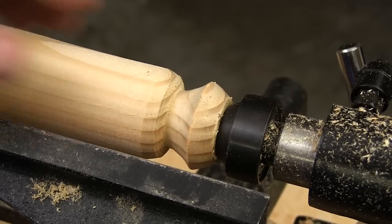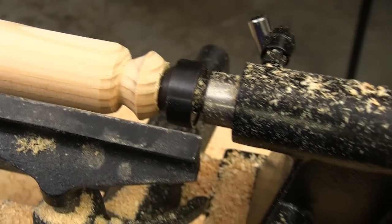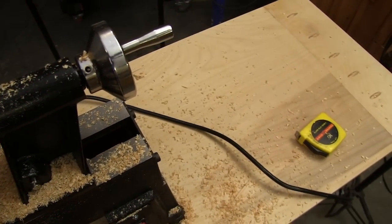We've cut a little V-shaped bead in the end of our short spindle piece. But I made this lathe cart longer for a reason, so it's time to put on the extension bed and see how it turns with that installed.